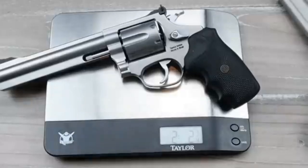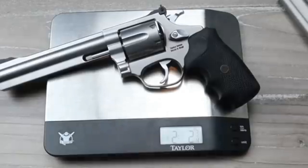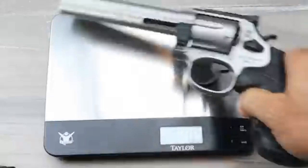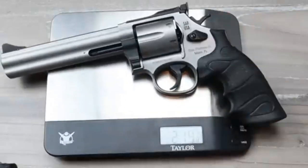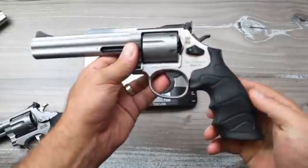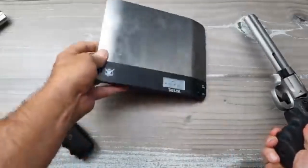On the scale, the RM66 comes in at two pounds, two and three-quarter ounces. The SA38 comes in at two pounds, fourteen and a quarter ounces. You can see there is a significant weight difference between the two.